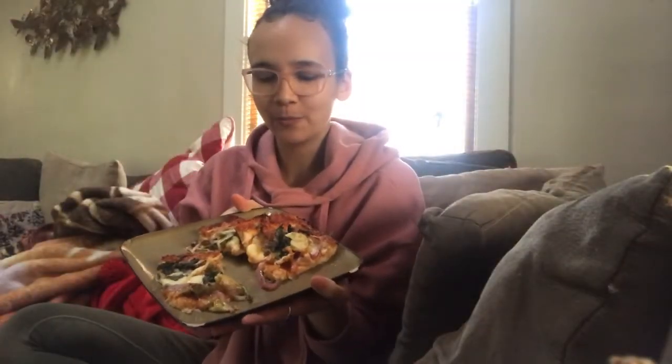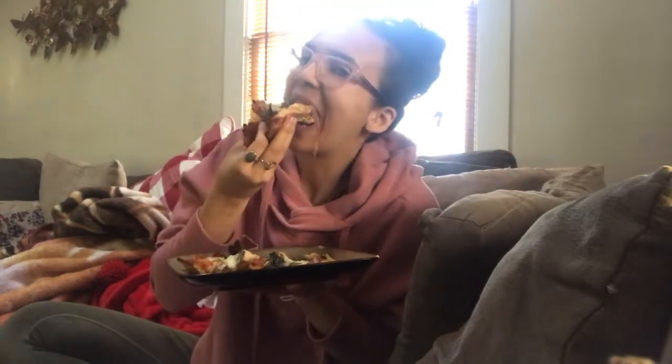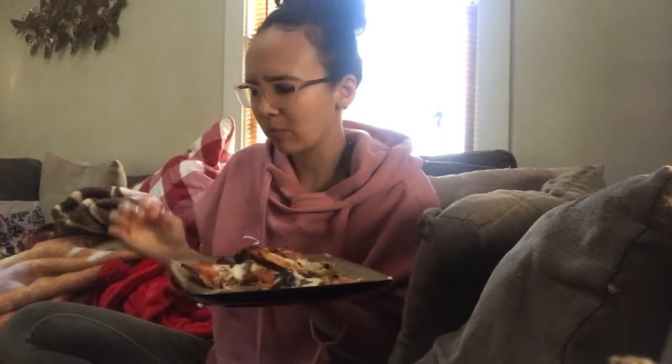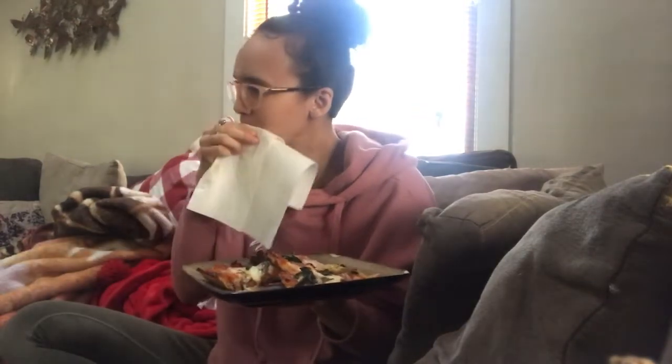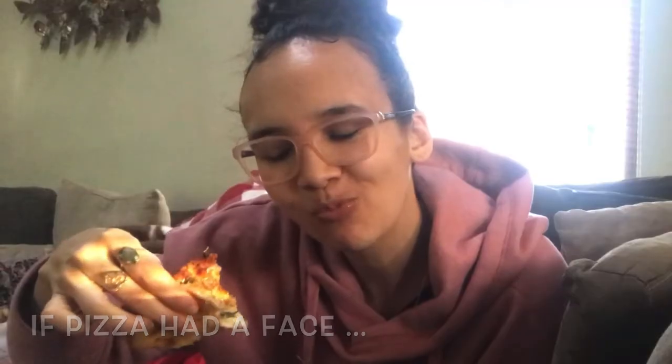So the pizza's done, cooled down, and it's the moment of truth. Mmm, it's really good! And the crust holds together — it doesn't fall apart. Mmm, that's good. Muy delicioso. There you have it — cauliflower crust pizza.